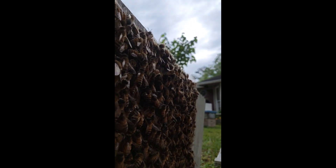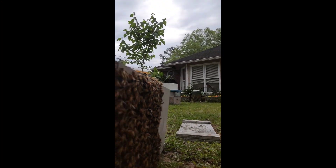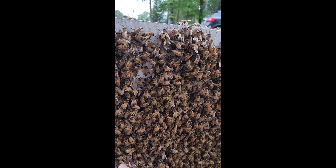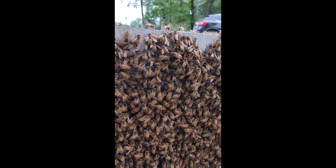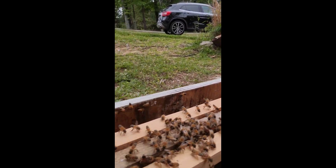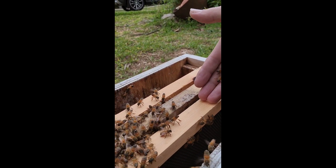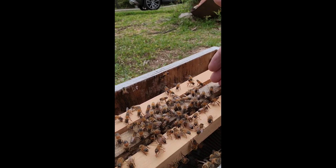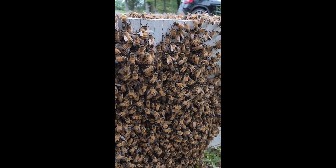We're just talking to them — hey ladies, we need to be up here in this box. Let's gradually just start working them up to the top. You can see these girls aren't really aggressive. I like to go like this and just see what they're doing — they're fanning out, not driving down into the box. When they're not driving down into the box super fast, that tells me the queen is probably still in that cluster right there.